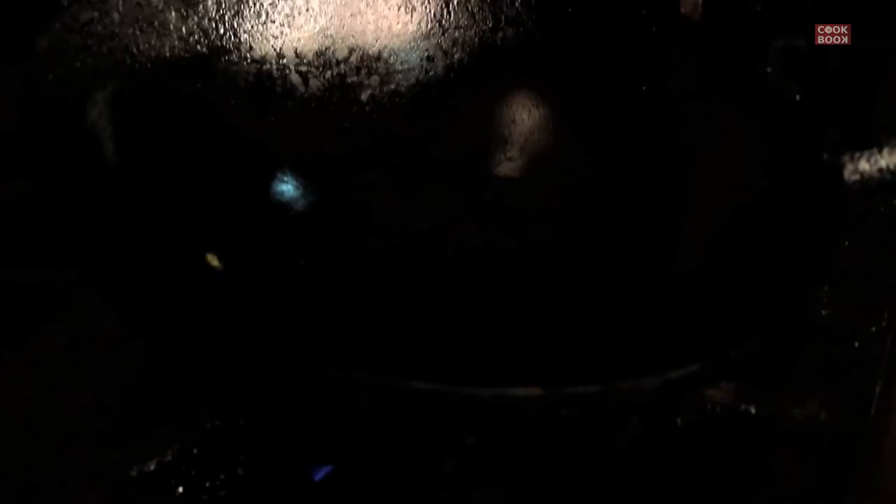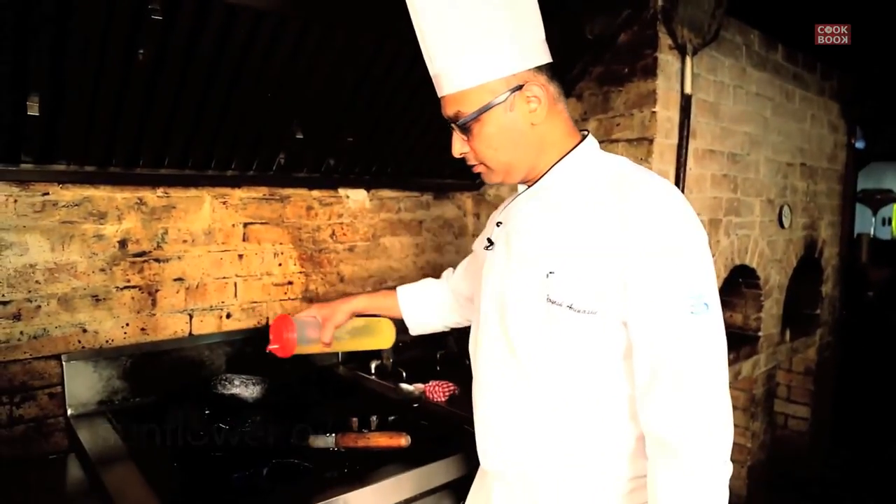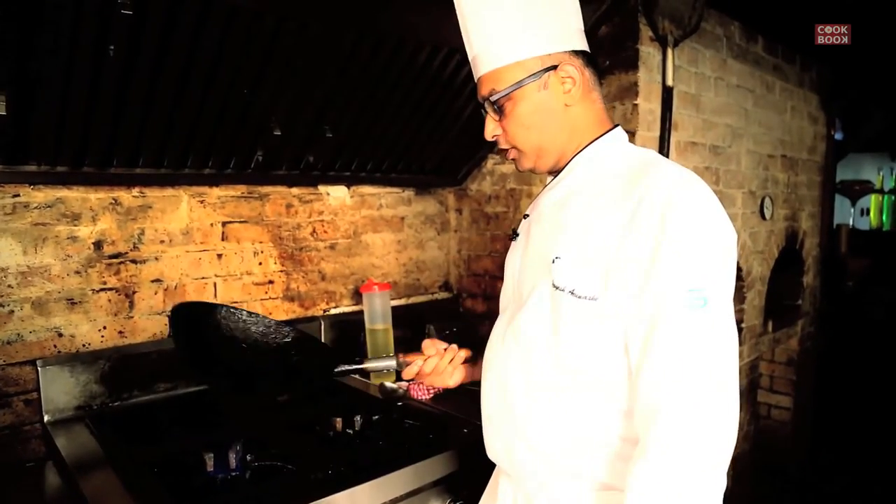So let's start with the veg haka noodle. For that we need a wok — if you do not have a wok you can use a fry pan; a non-stick fry pan can be a better option. I am using sunflower oil; you can use any other oil as per your choice, you can use even olive oil.